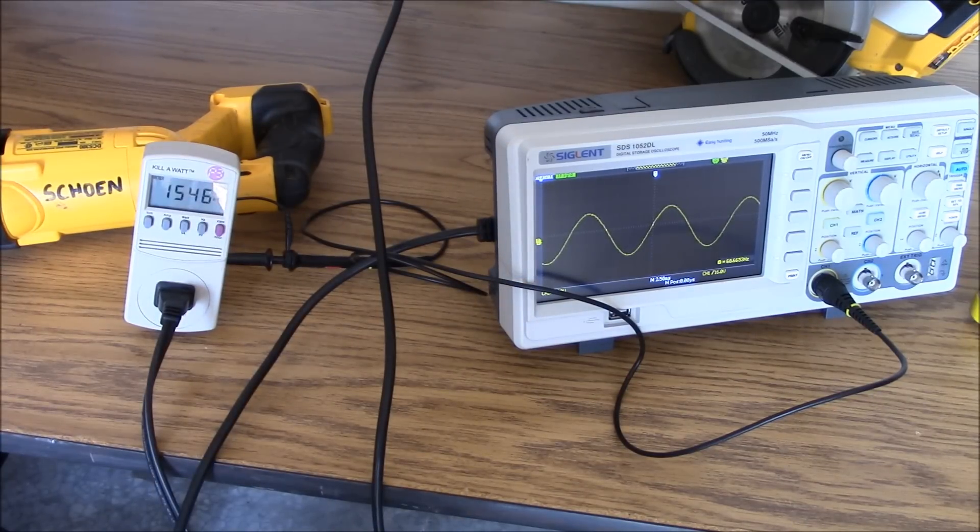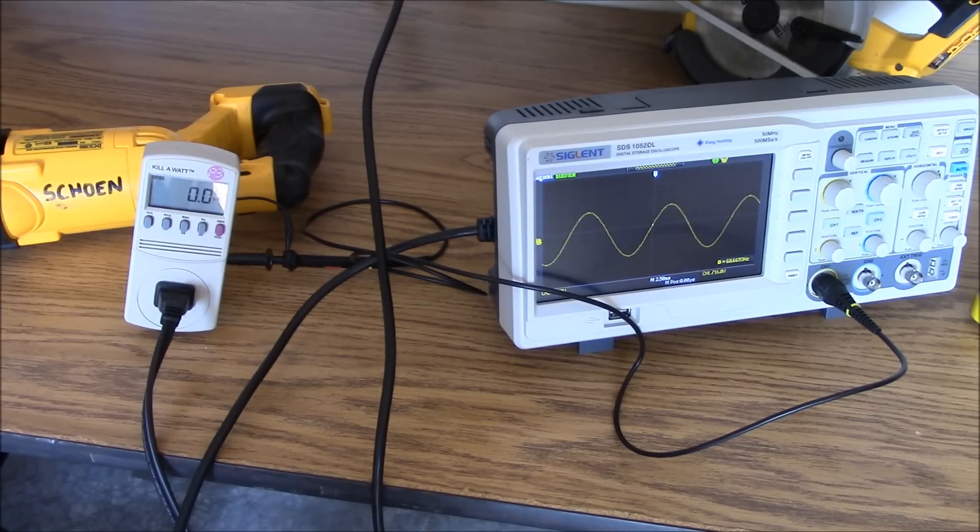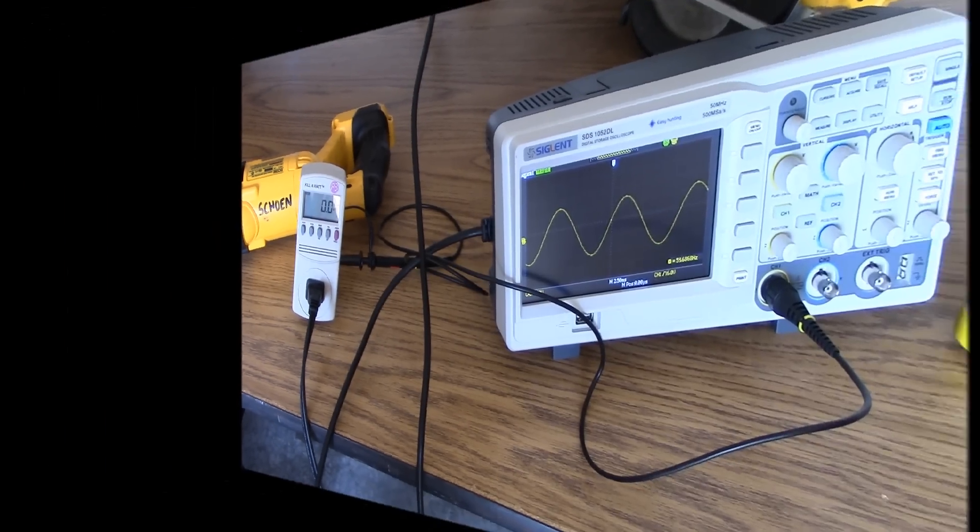Wow. Alright, let's shut it off. You hear how the Honda went down into Eco mode? That's a good thing. The thing's on quiet mode, and you put a 1,500 watt load on it, and it automatically jumps up and doesn't cough up a furball.